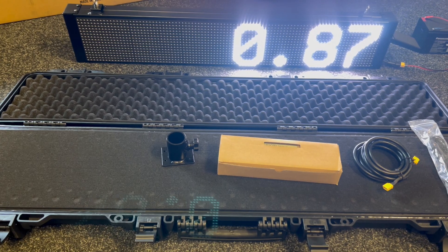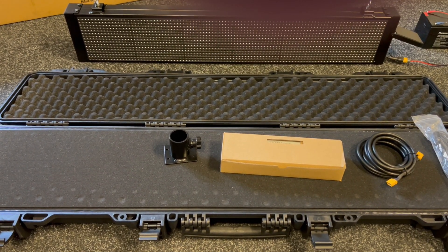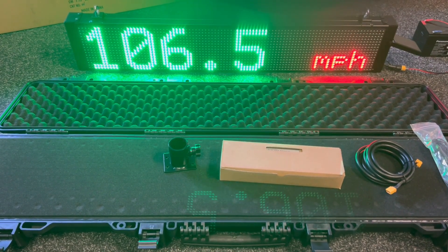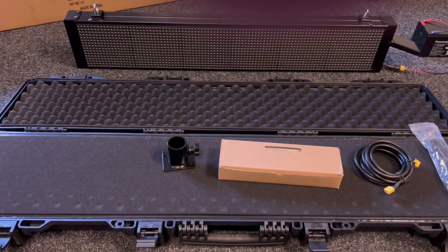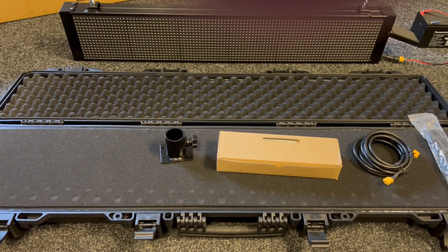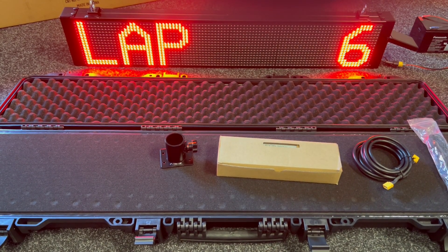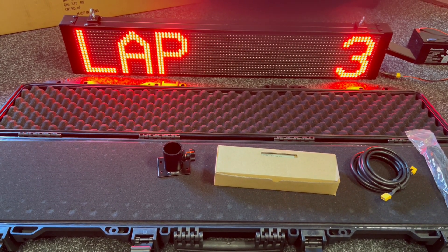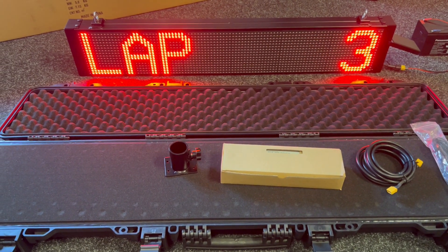We can use it as a speed trap — any colours that you like. We can use it as a lap counter. As you can see with the new LEDs we're using, it's absolutely perfect with no blur at all on the photography or videography.